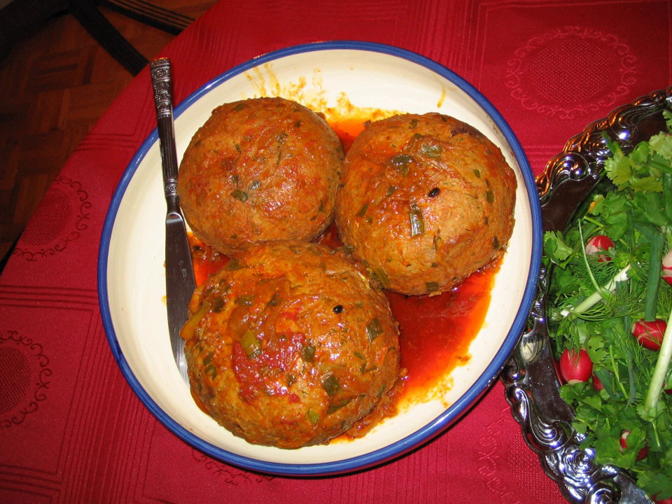Boil rice and split peas separately, each for 15 minutes. Cut one onion into small pieces and fry it in vegetable oil. Mix and cut all of the vegetables into small pieces. Grate another onion into tiny pieces and drain out its juice. Mix all ground beef, ground onion, boiled rice, boiled peas, and vegetables with Azerbaijani spices and salt, and squish them all together.